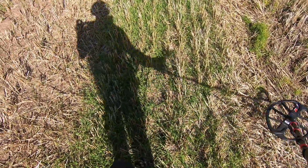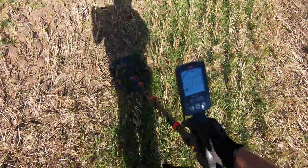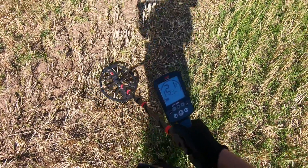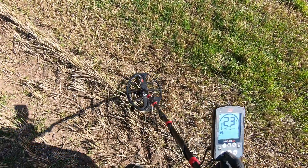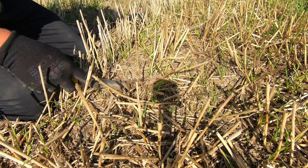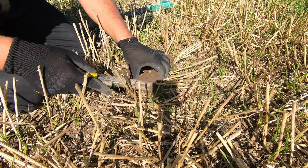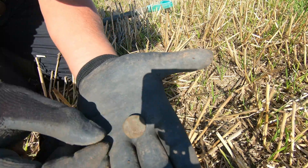The stubble really is causing a few problems - it's really hard to get close to the ground here. But there's still hope. Another signal, reading 21. Seems like it's on the surface. The target's there, let's see what we've got. And we've got another button.